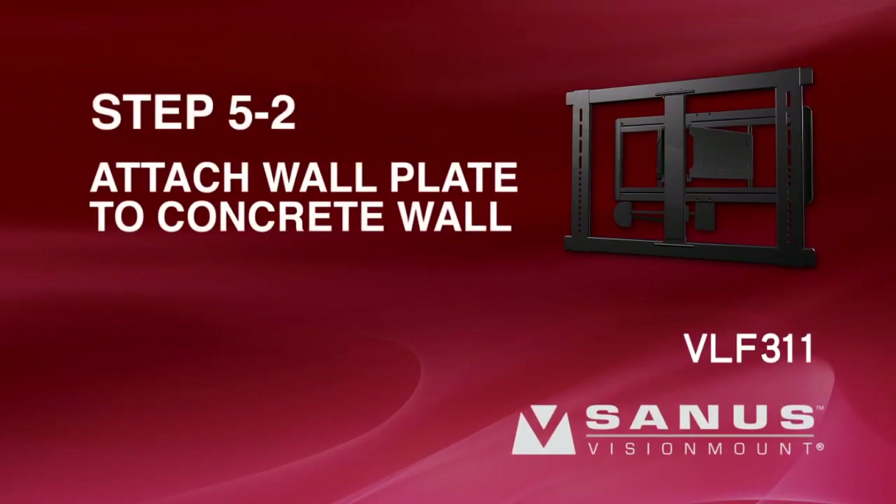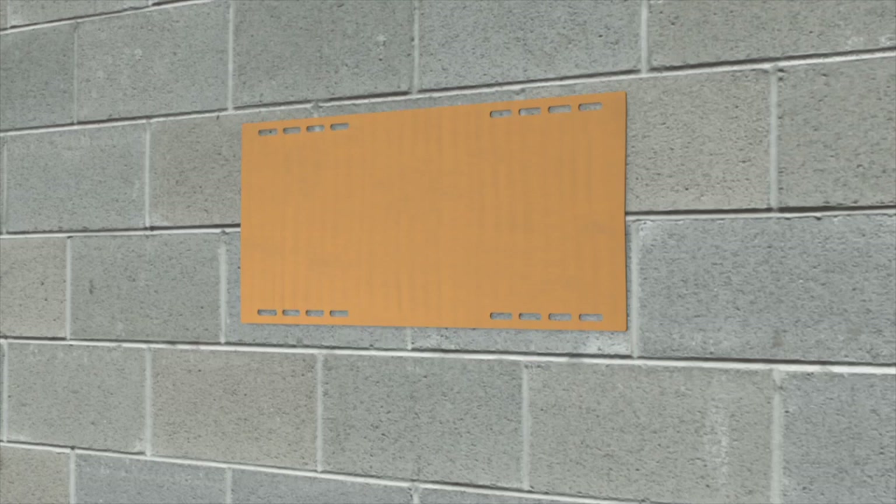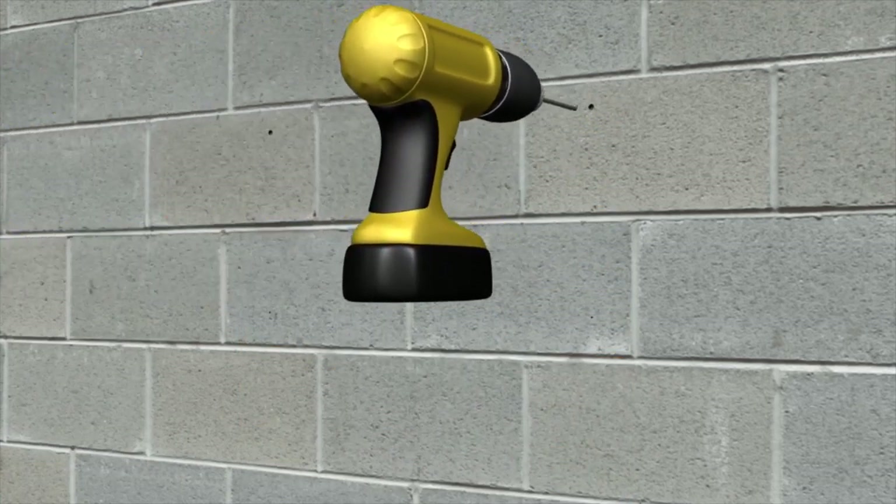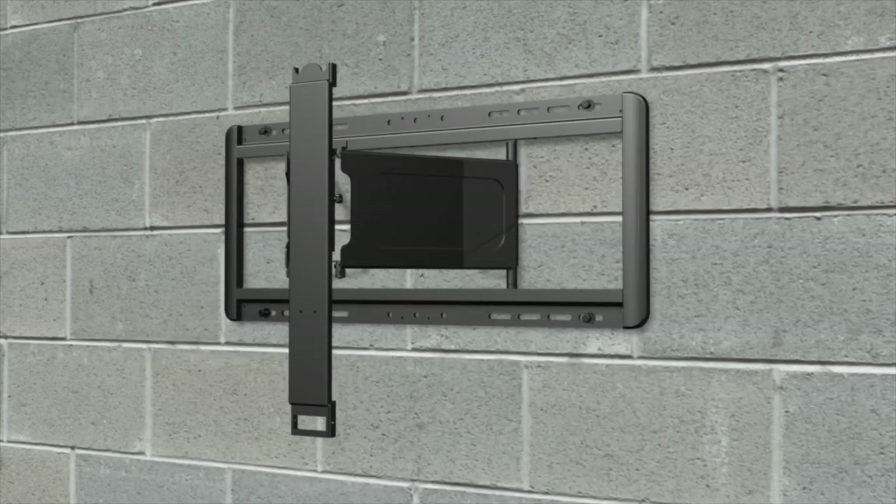Step 5-2: Attach the wall plate to a concrete wall. Please note, for safe installation, mount the wall plate directly onto the concrete surface and never drill into the mortar between blocks. Taking into consideration the overall size of your television, hold the wall plate template against the wall to verify the correct height for your mount. Use a level to ensure the wall plate template is square with the wall before marking the four hole locations with a pencil. After you have marked the hole locations, use the 3/8-inch masonry drill bit to drill the four hole locations to a depth of 3 inches. Using a hammer, gently tap a lag bolt anchor into each of the four holes. Attach the wall plate using the four lag bolts and lag bolt washers. Tighten the bolts with a socket wrench. Do not over-tighten the bolts.